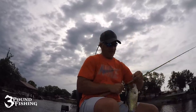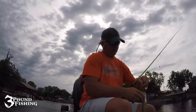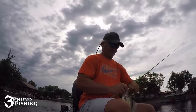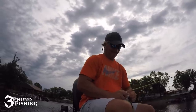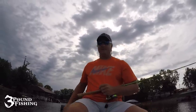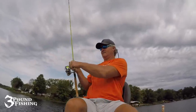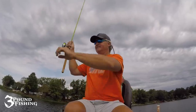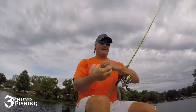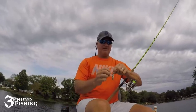That might be our best fish of the day — yeah, probably is. Still just an eater. Another good solid eater out here on a beautiful morning — let that guy go. Hey, we might have found a pile that was active; that was quick.